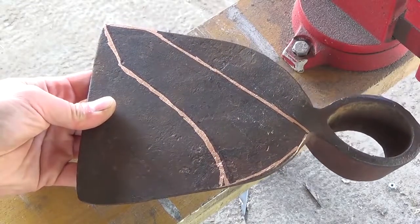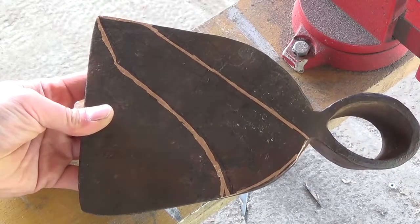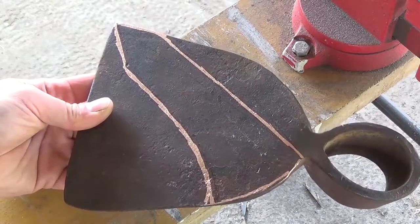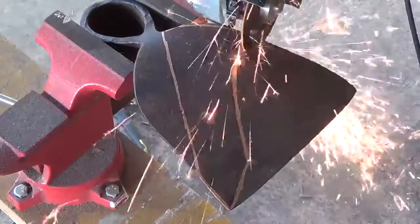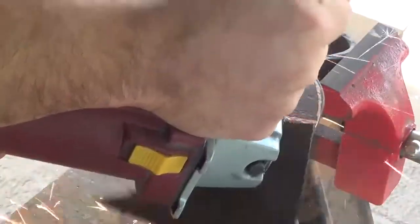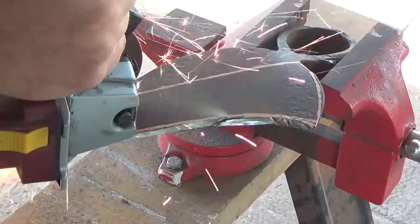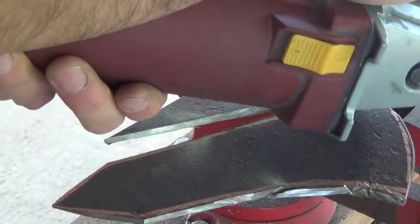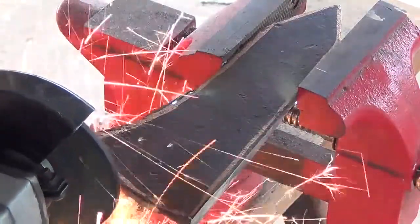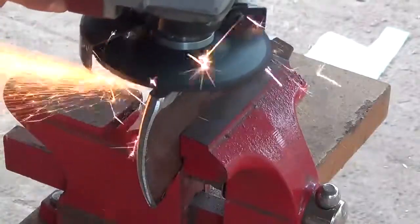I've gone ahead and drawn out the basic shape of the tomahawk head — from the edge to the spike is seven and a half inches, and the edge is three inches long. I take the angle grinder with a cut-off wheel to cut the head to shape, then switch to the grinding wheel to refine the shape.